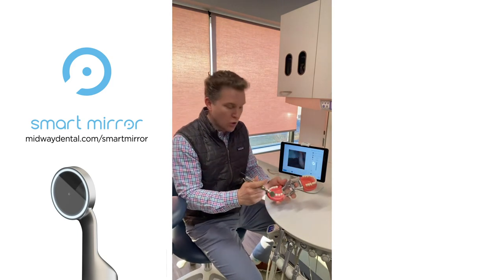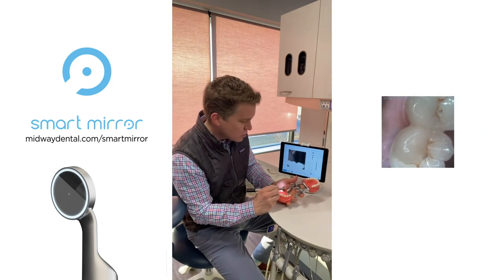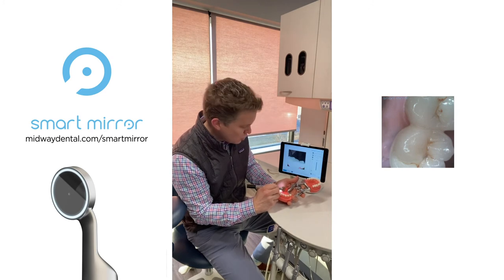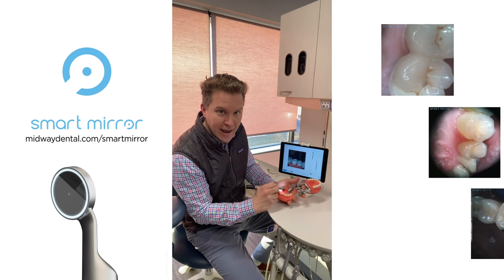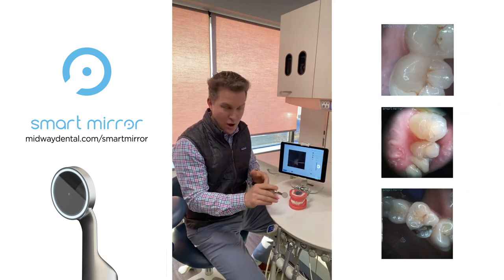From an imaging quality perspective, the image quality is phenomenal. I can get super close to the tooth structure, I can go far away, I can capture still images, and I can create videos.